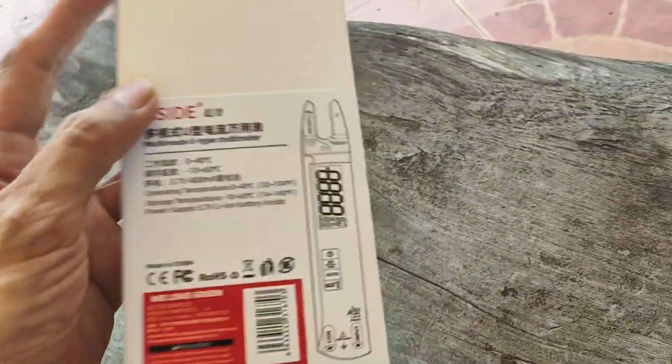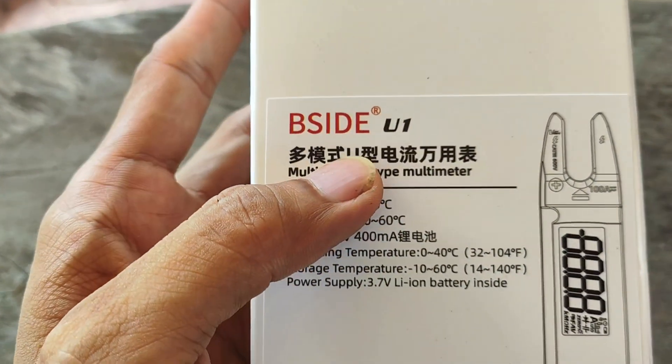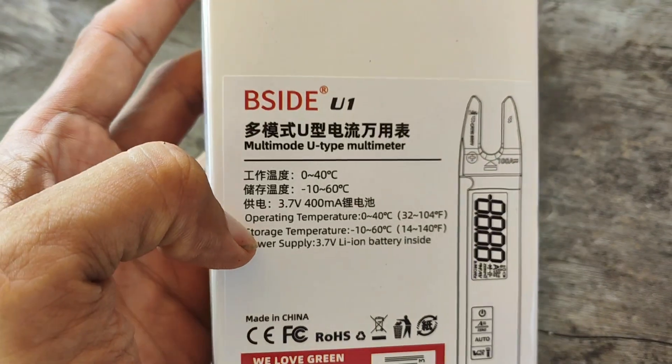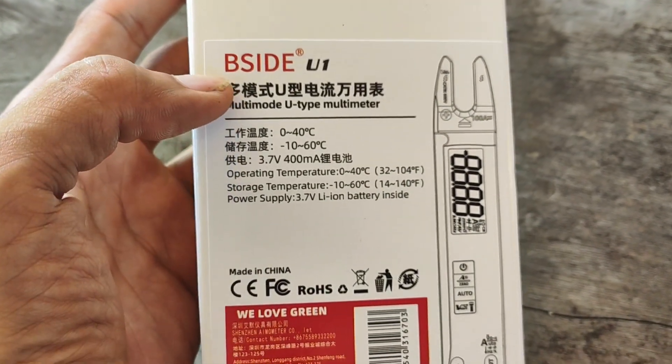Yo, let's now unbox this. This is a model B-side U1 multi-node, multi-mode U-type multi-meter.